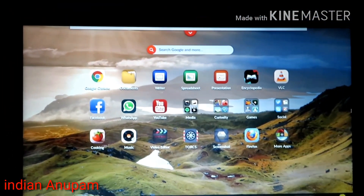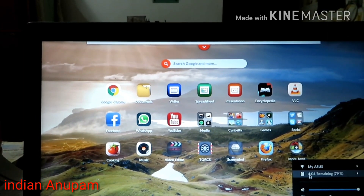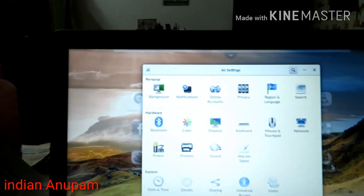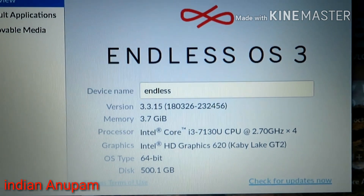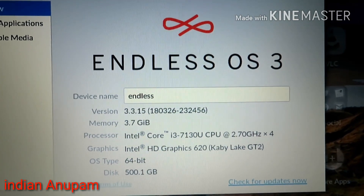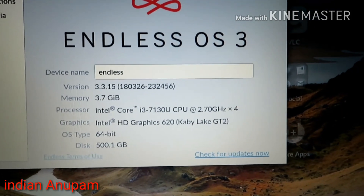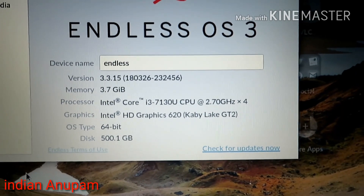I've now connected the laptop to my phone's Wi-Fi hotspot to show you the system configuration. It's running Endless OS version 3.3, with 3.7GB of available memory. It has an Intel i3-7930U CPU at 2.7GHz, an integrated Intel HD 620 GPU, a 64-bit operating system, and a 500GB hard drive.